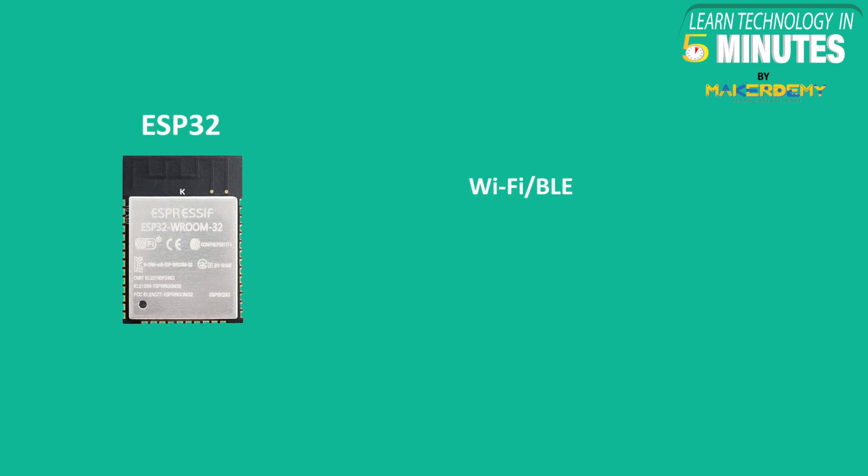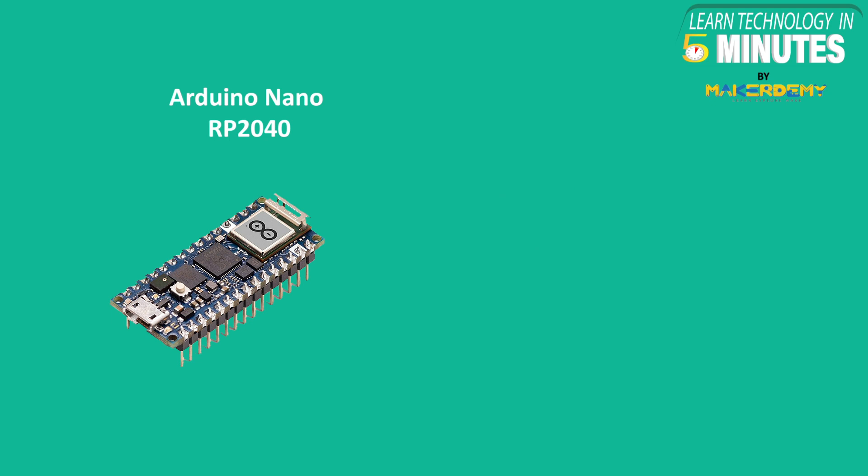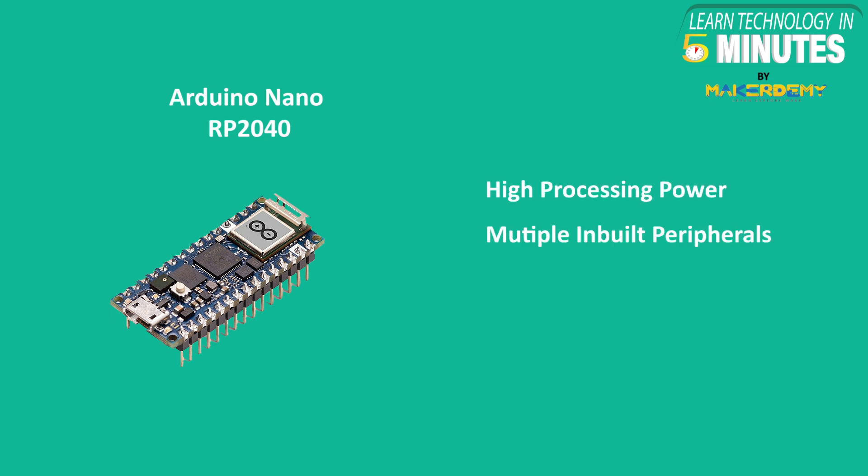Sixth, if there is a need for a board with Wi-Fi and Bluetooth connectivity, some GPIOs, low processor usage, and battery power, then prefer ESP32. However, if you are looking for a board with high processing power, multiple inbuilt peripherals, higher memory, and for wearable applications, then go for an Arduino Nano RP2040.